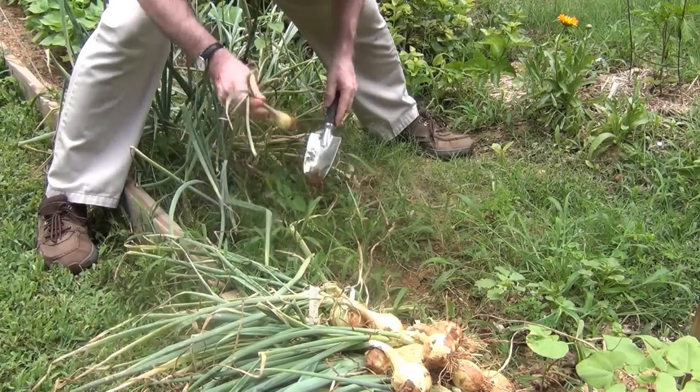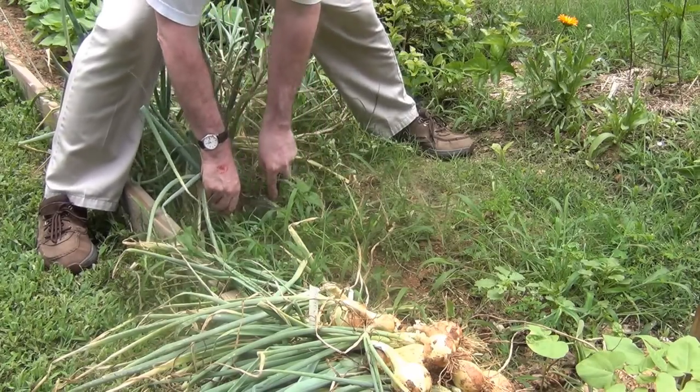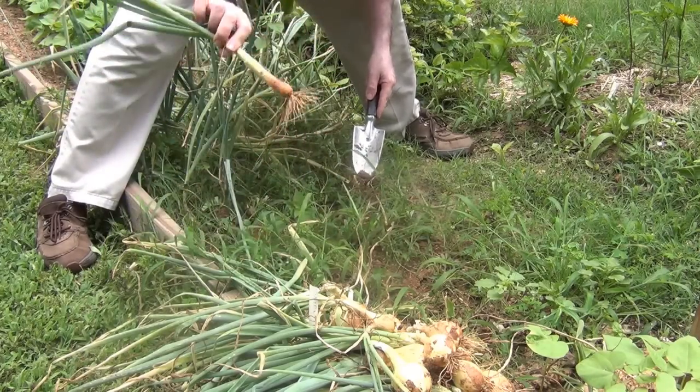I'll till all this up, add a bunch of compost, and it'll be ready to plant again. A couple of these, like that one, didn't do anything — don't know why.